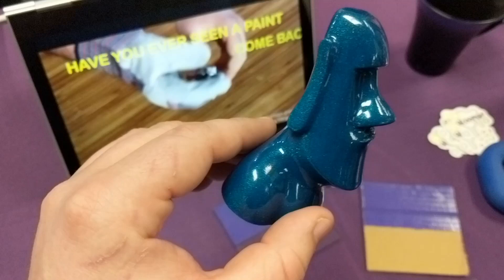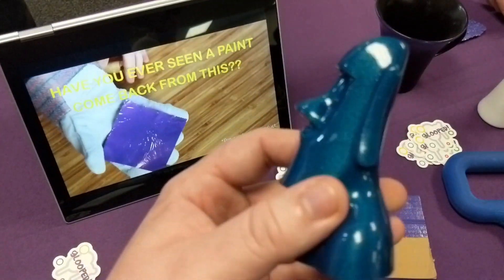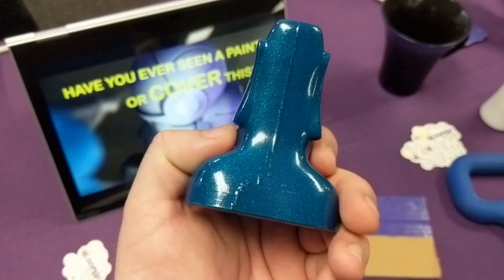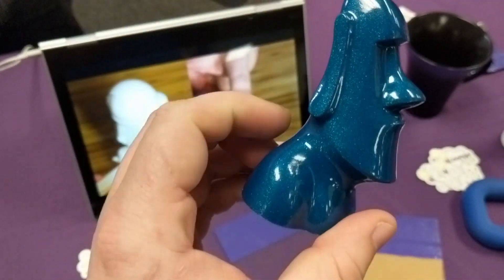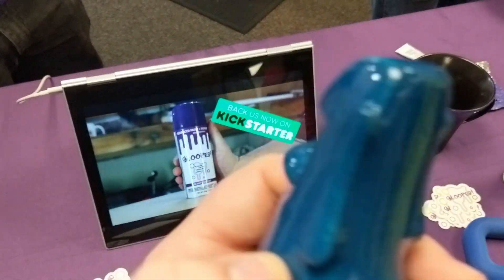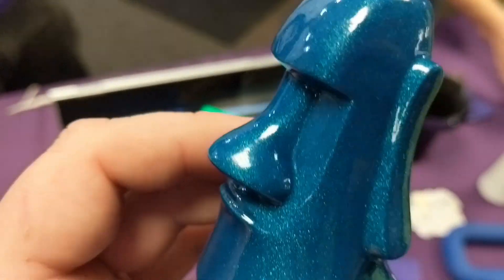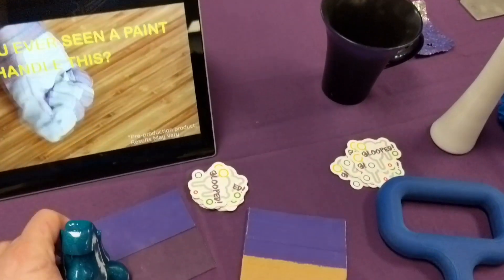Here we are checking out the first print that they had. It was printed at a 0.2 layer height and has 5 coats of Glooped on it. It was completely smooth and ready to be finished. If you wanted to paint this there would be no layer lines that showed through. It was once again completely smooth — extremely impressive. Definitely something I want to check out.